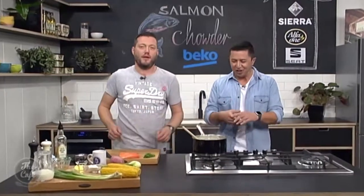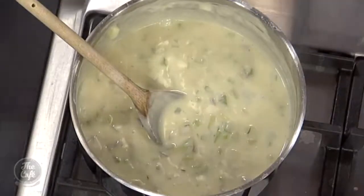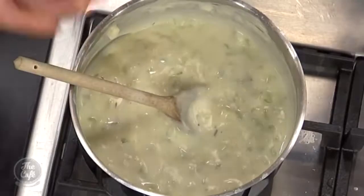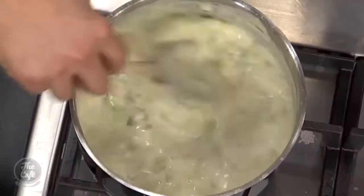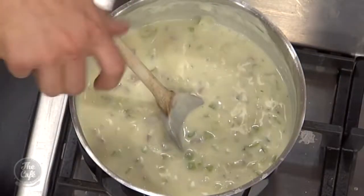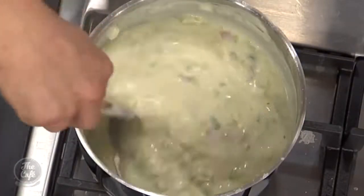We're back in the Beko kitchen and this chowder is looking happy. Look at that — it's so smooth, excellent job. You can see the flour has thickened it. It's got a nice texture and richness. If it's too thick and you want it a little bit thinner, just put a splash of milk or stock in there.